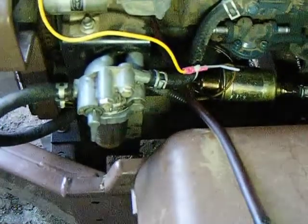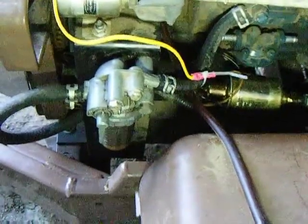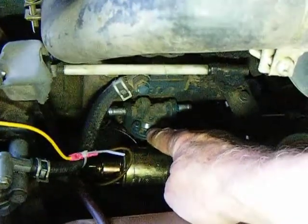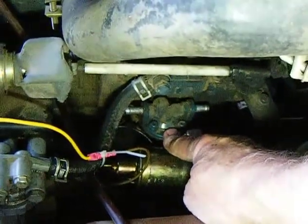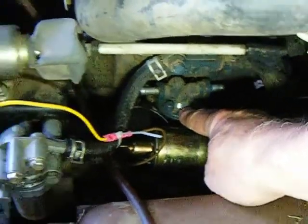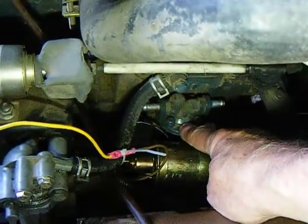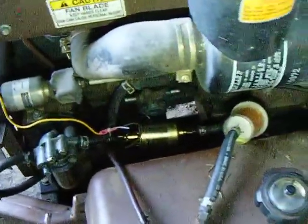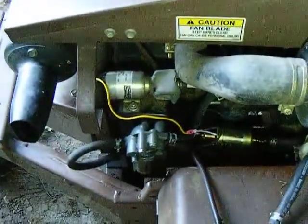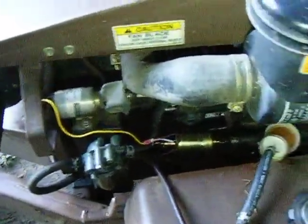I also think that the diaphragm in this may be bad because my oil is over full. So I've probably been pumping diesel fuel into the engine, which is never good. It appears to have pumped about an eighth of a tank in. So now I've got to do an oil change, which I don't think I'm going to bother to record.